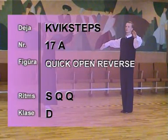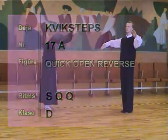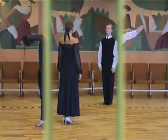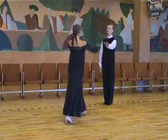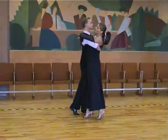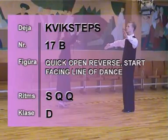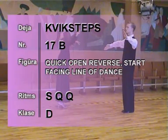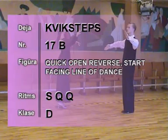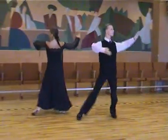17A Quick Open Reverse. 1, 2, 3, 4, slow, quick, quick. Start facing Line of Dance: 1, 2, 3, 4, slow, quick, quick.